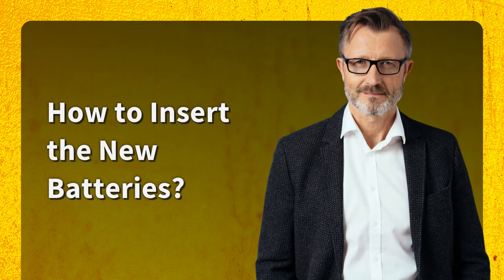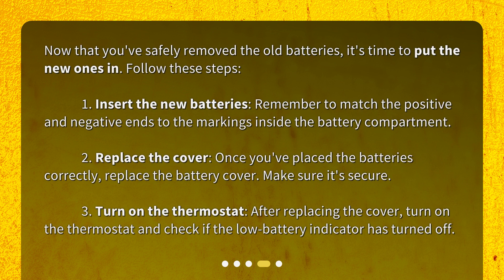How to Insert the New Batteries. Now that you've safely removed the old batteries, it's time to put the new ones in. Follow these steps. First, insert the new batteries, remembering to match the positive and negative ends to the markings inside the battery compartment. Second, replace the cover — once you've placed the batteries correctly, replace the battery cover and make sure it's secure. Third, turn on the thermostat and check if the low battery indicator has turned off.